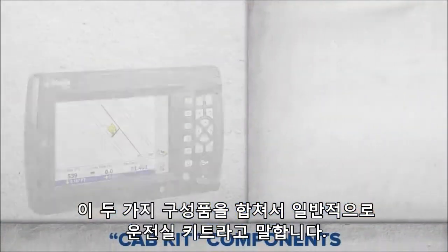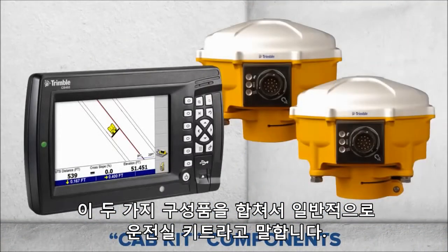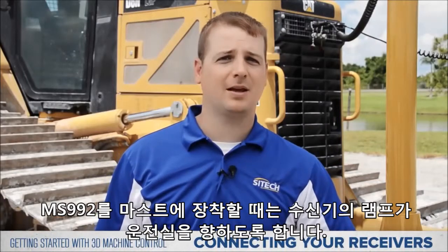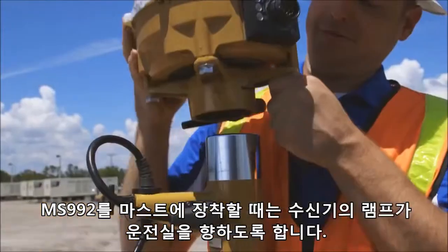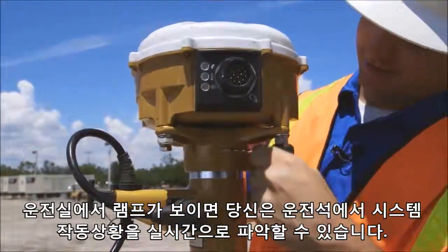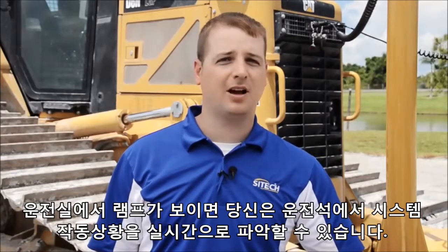We're looking at both your machine receivers as well as the machine display. These components together are typically referred to as a cab kit, and they represent the nerve center of your machine control solution. We'll begin by installing the MS-992s on the mast and make sure that the lights are pointed toward the cab of the machine. Being able to see the lights on the receiver will help you gain valuable insight as to how your system is operating.